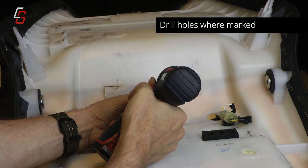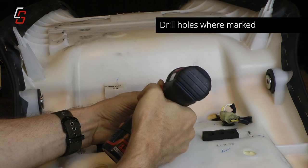Using a 9/32nd drill bit, drill the two holes that you've just marked.